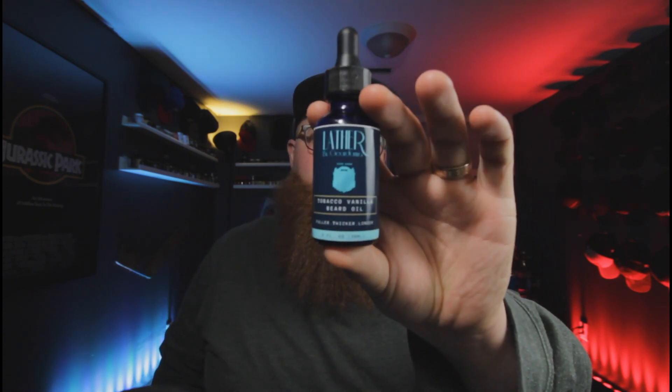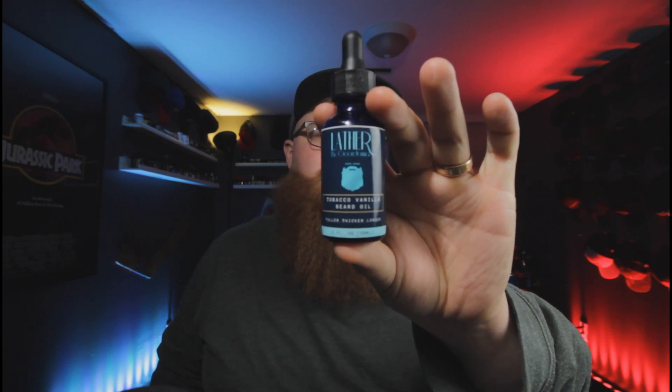Let's talk about the company we have here today, known as Lather by Giordana. This company is based out of Jamaica and they've sent me over what is known as their starter pack. So let's unpack that — what does a starter pack mean and what does it look like? They've given me three different accessories and four different beard products.